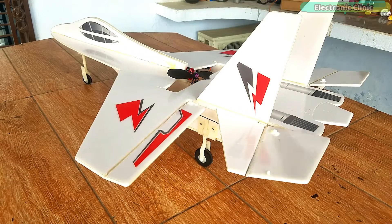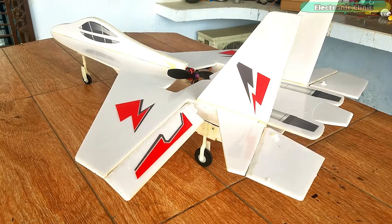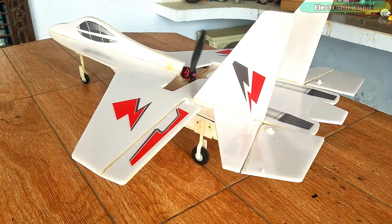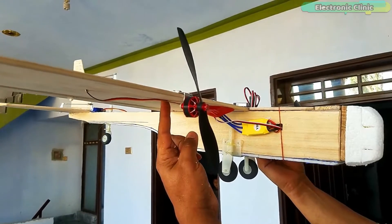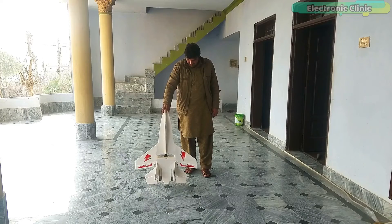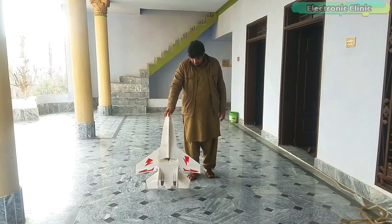All your control surfaces should work perfectly as you move the control stick up, down, left, and right. You should also be able to control the brushless DC motor as you move the throttle stick. Once everything is working perfectly, you are ready for the next step. Prior to the flight test, carefully set the center of gravity — I have explained this in my previous videos. The next important test is to check if the brushless motor is producing enough thrust to lift the RC plane.